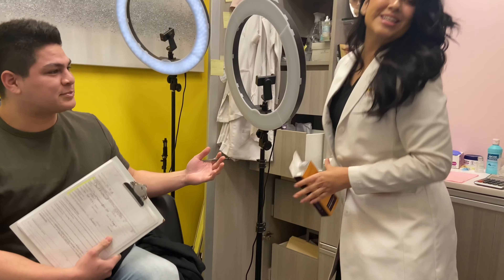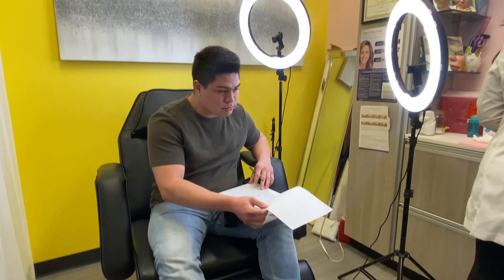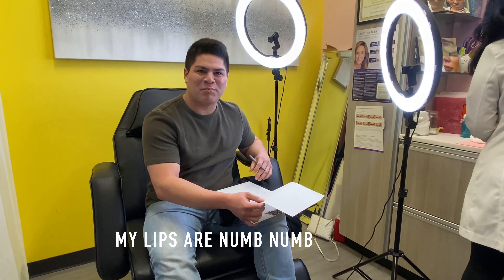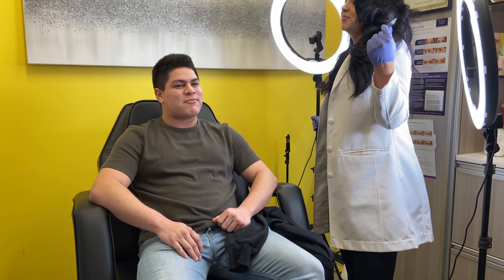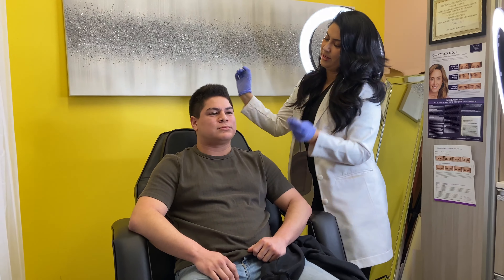So we're here. I'm getting my lips done. We're with Nurse Melanie. Hello. We have the numbing cream on — you can't really see it because it's already on. Let me get my lips done. My lips are like mommy.